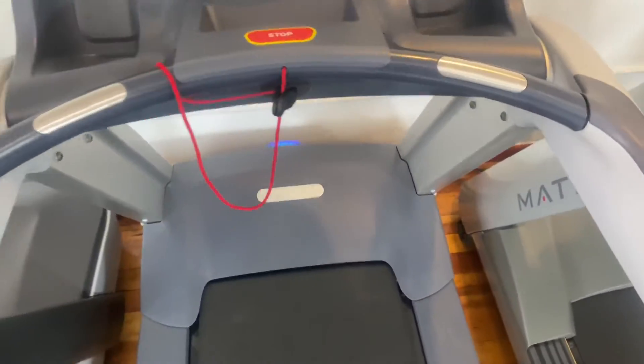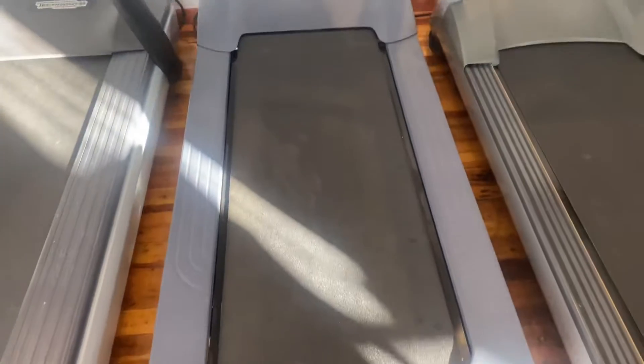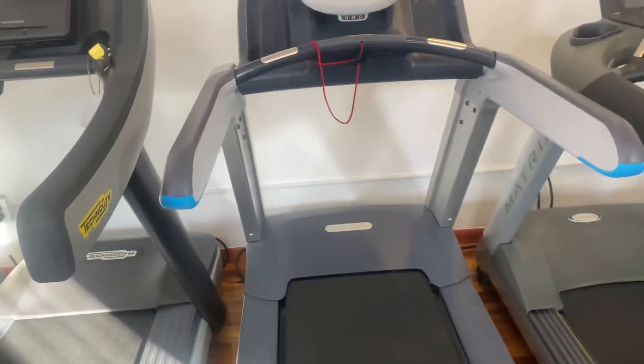Some other favorite features: it has heart rate monitors and two cup holders on both sides, which is great for long workouts. If you want to view more on this treadmill, you can check it out on our website at coloradocardio.com.